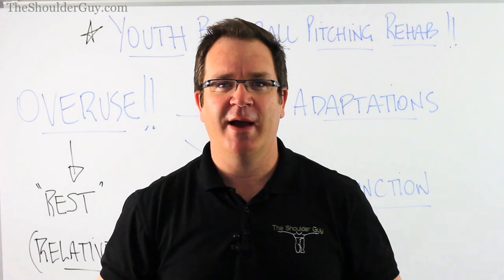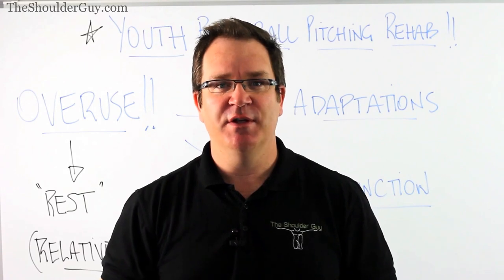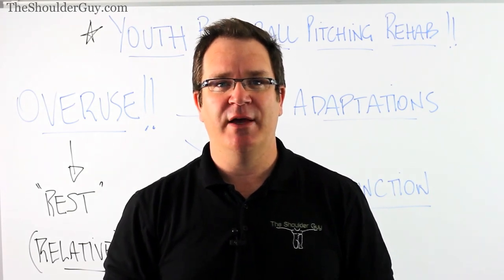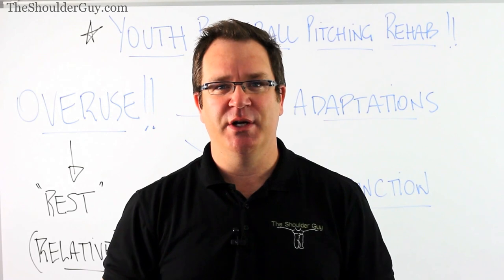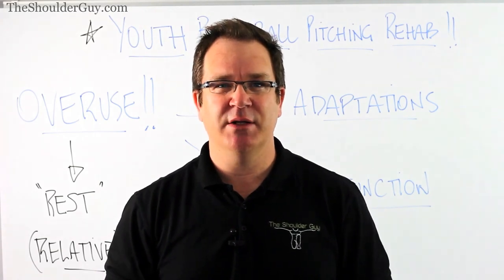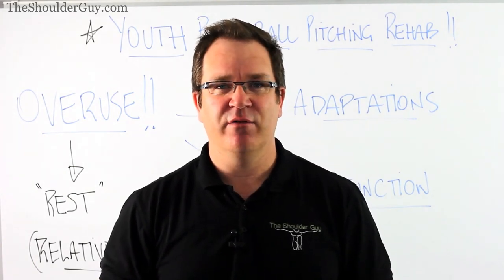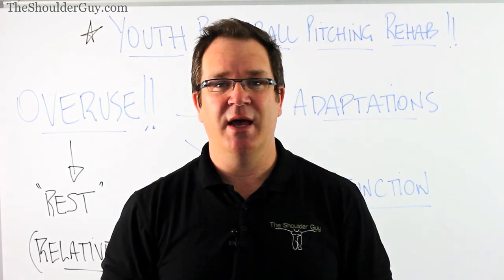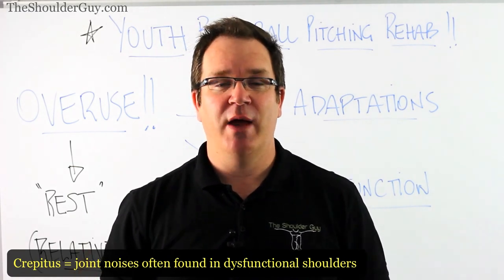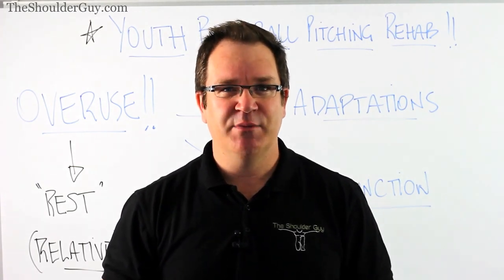Hi, it's Luke here, The Shoulder Guy, and welcome back to theshoulderguy.com. I've got a request from a reader of this blog who downloaded the free report, The Shoulder Report. They were interested in finding out a little bit more about how they could help their son, who is a little league baseball pitcher. He's ended up with a shoulder injury after pitching quite fast and hard for the last couple of months.